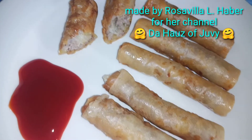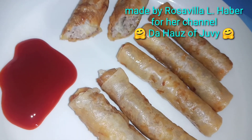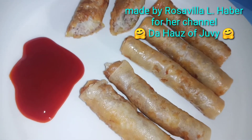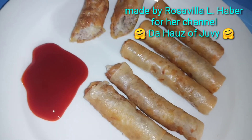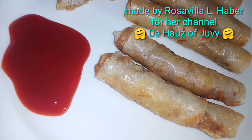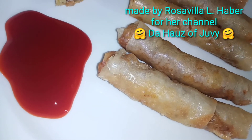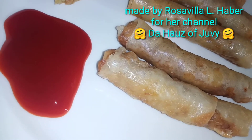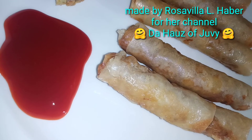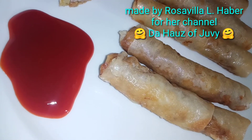Thanks for watching guys, don't forget to like and share. This is the House of Jovie — thank you all for the likes and to everyone who subscribed my channel, the House of Jovie. God speed, let's eat!